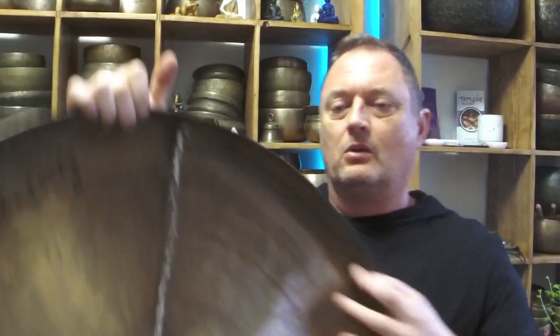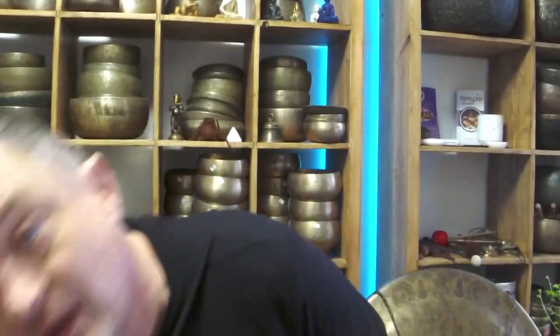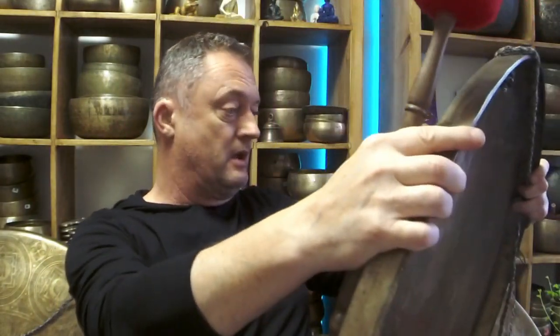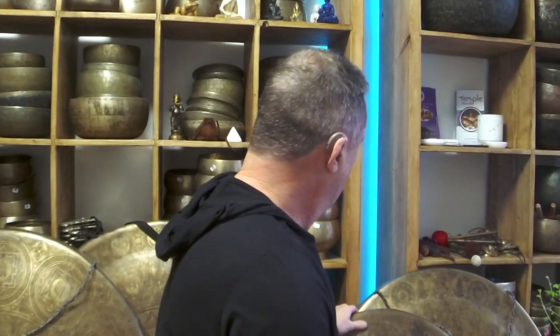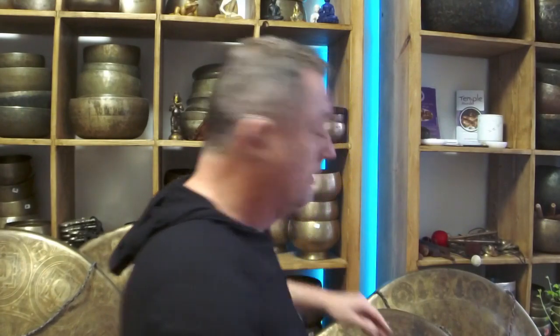It's an eight kilo gong. I've got a stand. I'm going to make a video just on these gongs guys — I'll show you them all individually. It's too heavy to hold in one hand actually. They took a while to arrive but it was worth the wait.